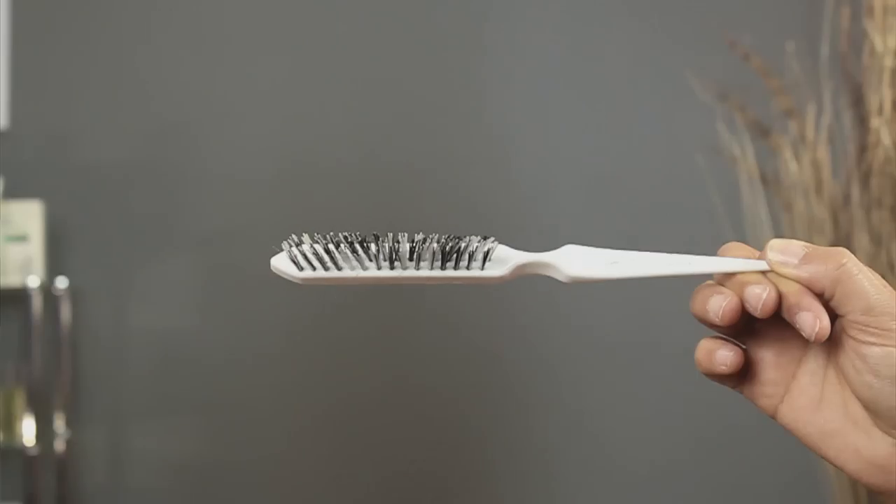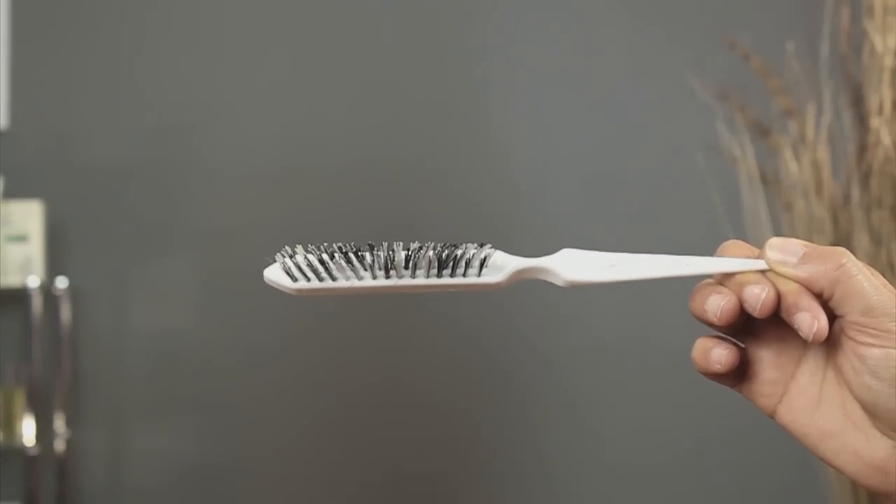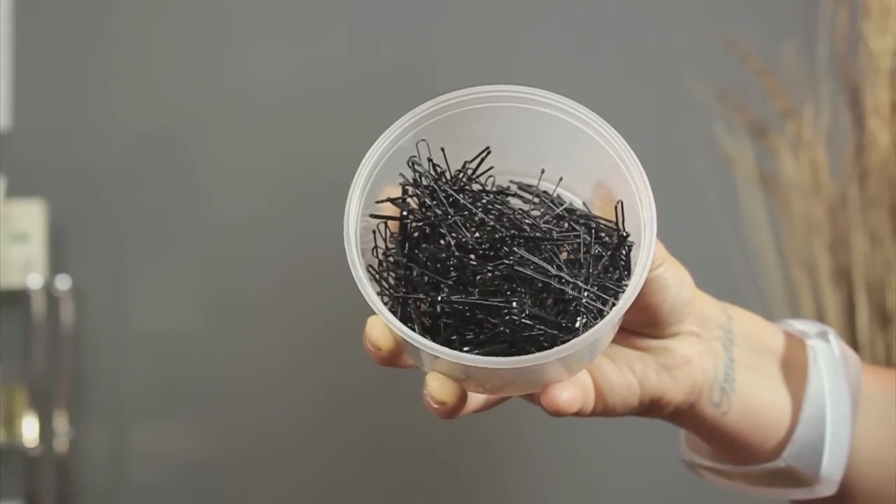Hi, my name is Tanisha. Today I'm going to show you how to do a bridesmaid hairstyle. Very simple, a couple of tools. You'll need a teasing brush, you'll need some bobby pins, and some hair pins. The difference between bobby pins and hair pins: bobby pins are closed, hair pins are pretty much open.